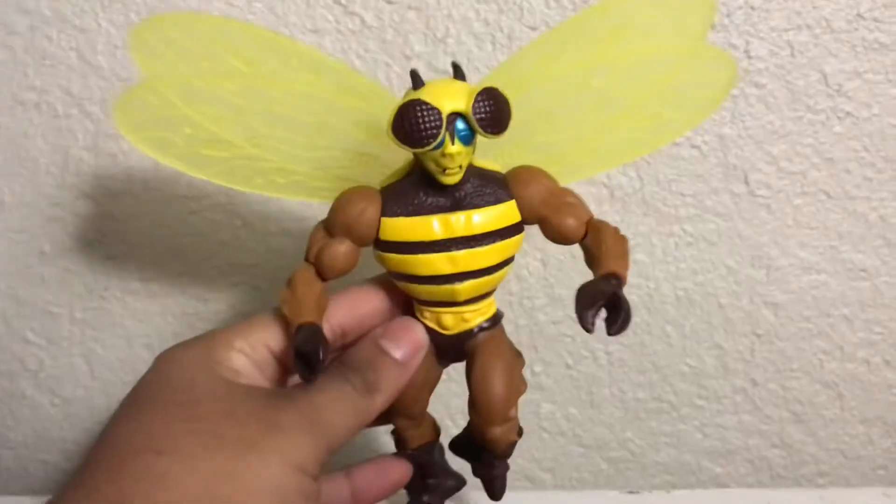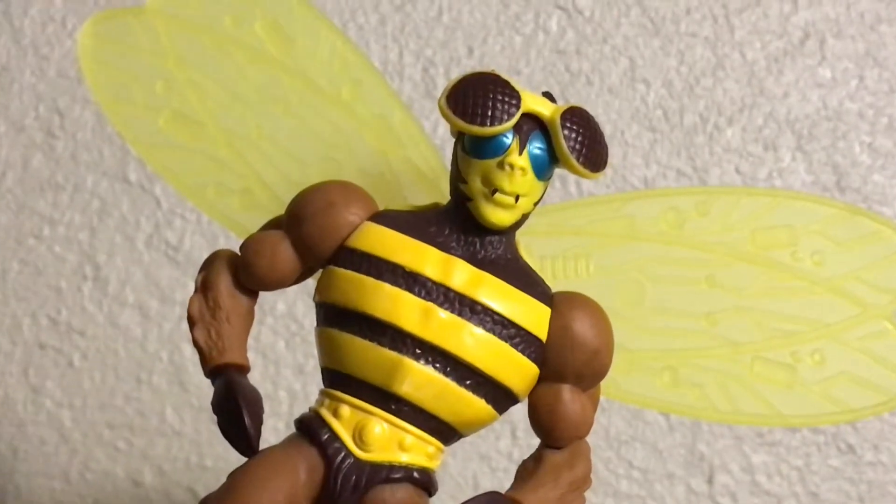But enough chit-chatting, let's open these guys up. Let's take out the comic book and the figure itself. This is how they're packed in — this one has the rubber band around it. I honestly hate them, but here's the figure out. Let's take a look at all the things that come with it.